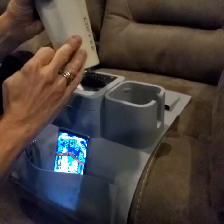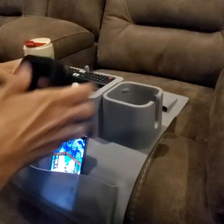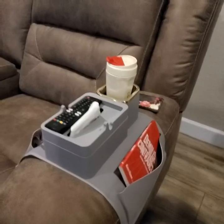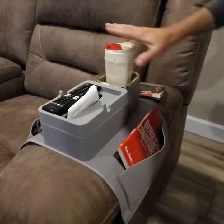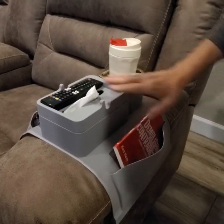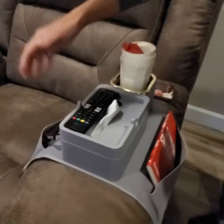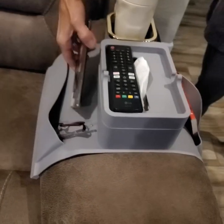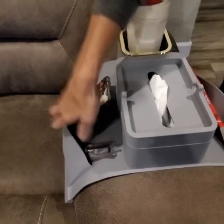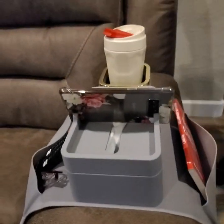I'm going to show you with a coffee cup on the armrest in just a moment. Here it is on the armrest of the couch — now you're able to use both pouches. You have one on the outer part of the arm and one on the inside, so you can put your phone in one and your remote in the other, or either way you'd like.